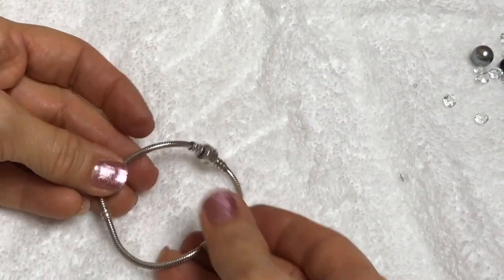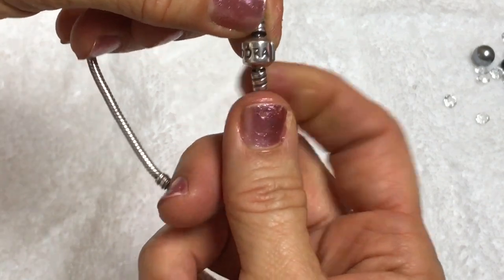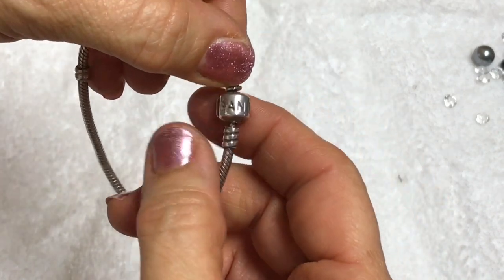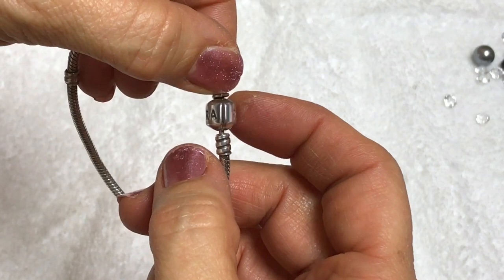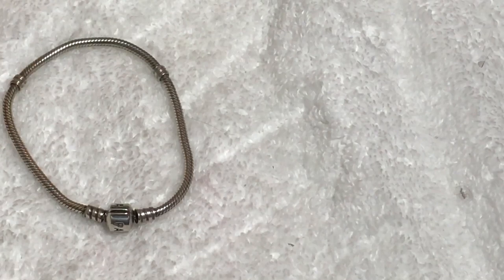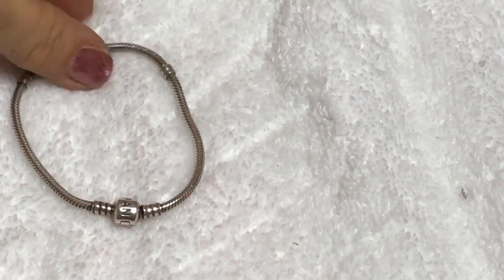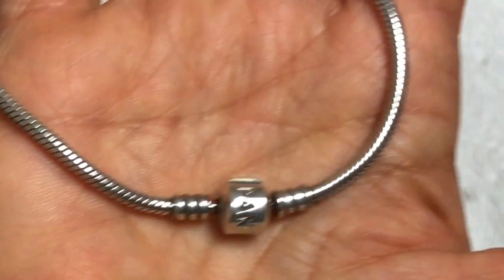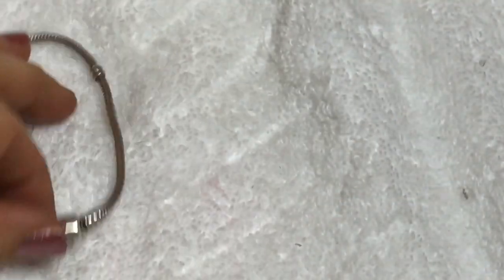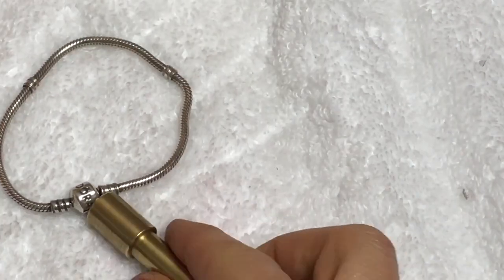Here's a silver bracelet. Guess what this is - it's a Pandora! That is awesome. This is a winner, two thumbs up. Now I'm really happy to find this. I think it's real. That is awesome. Definitely put that aside. I think that made the whole bag worthwhile.